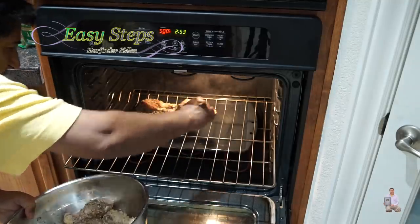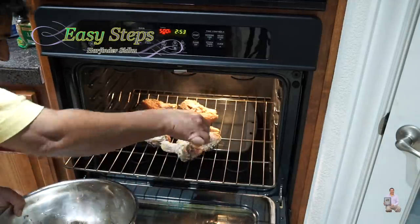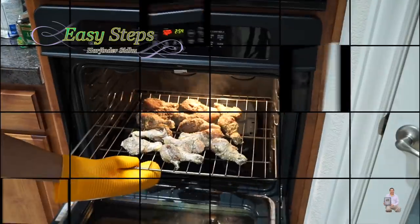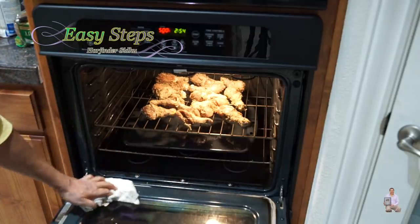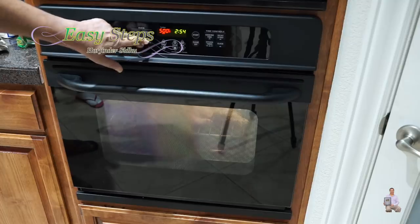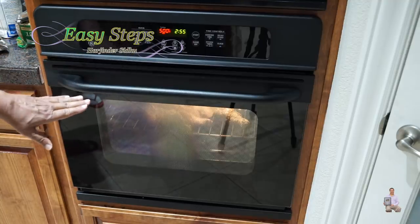Our chicken is ready and the oven is preheated at 500 degrees Fahrenheit. Be careful when you open it — the water is steaming and boiling. Pull the rack forward and place the chicken drumsticks right on top, facing alternating directions. Once all the drumsticks are laid out, push the rack back. We're going to cook with steam. If any breadcrumb drops, clean it up right away.